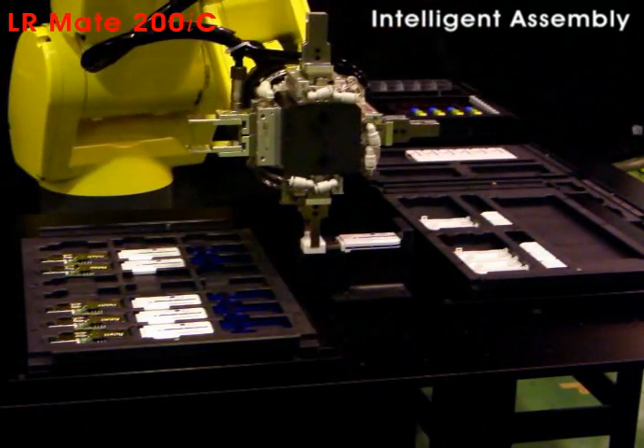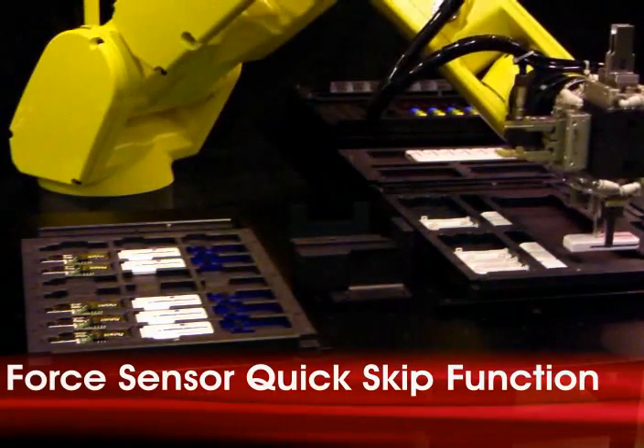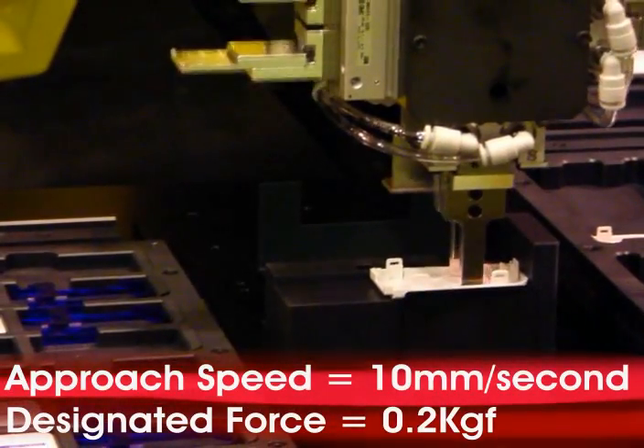The robot picks the top cap and places it onto the fixture using the force sensor quick skip function. The force is limited in assembly operations to prevent any damage to small light parts.